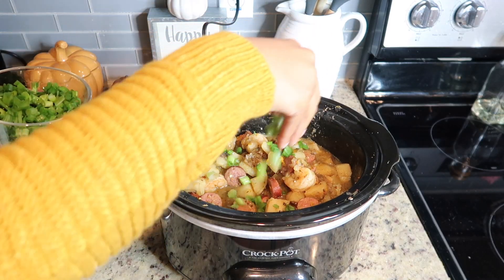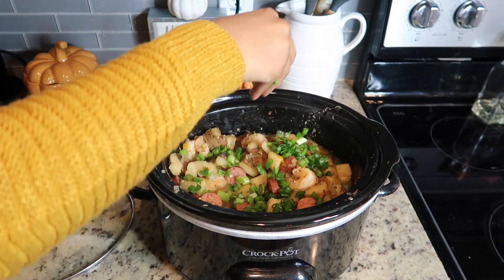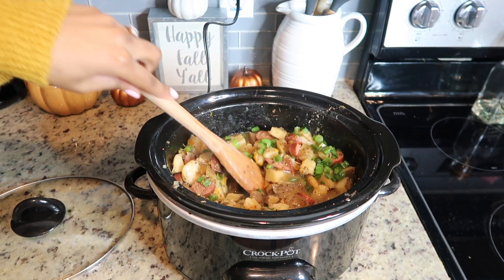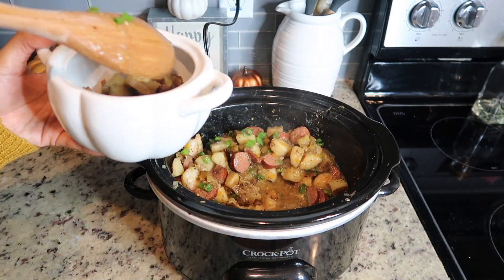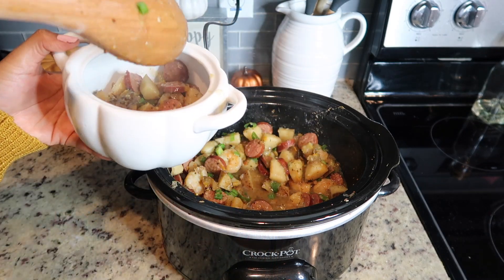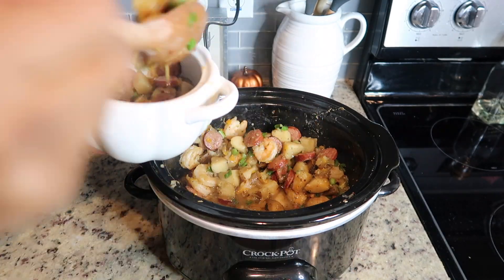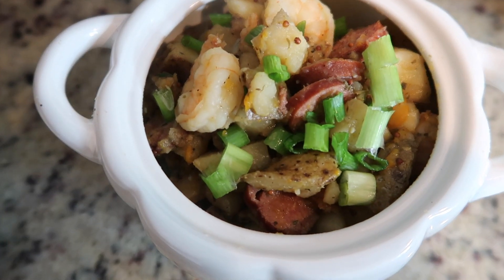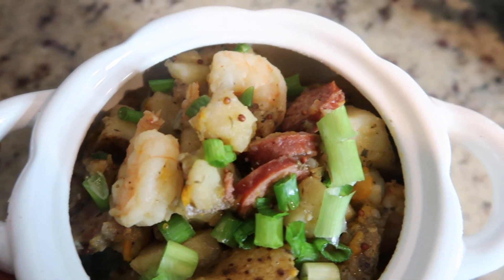So this Cajun crock pot shrimp boil is all done. I like to top mine with green onion — I think it gives it some additional flavor and a really good crunch. This recipe tastes amazing served on a bed of rice. I strongly recommend that if you're going to have it for the first time. I later went to add some rice because I thought I could do without it, but it is just so good with the rice.